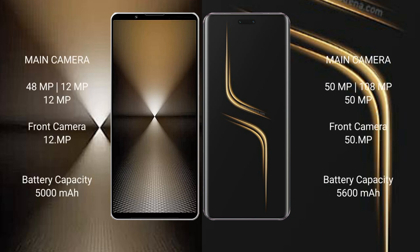Sony Xperia 1 Mark 6 features a rear triple camera setup: 48MP plus 12MP plus 12MP. The front camera is 12MP.